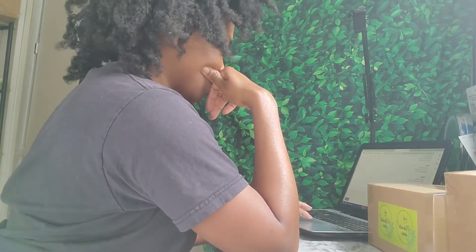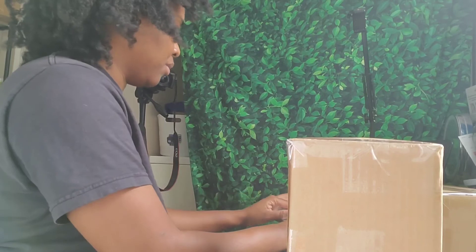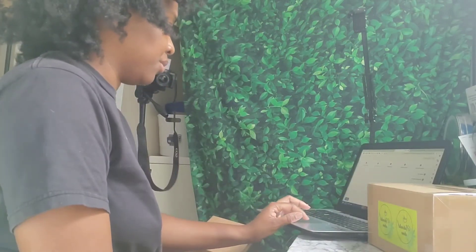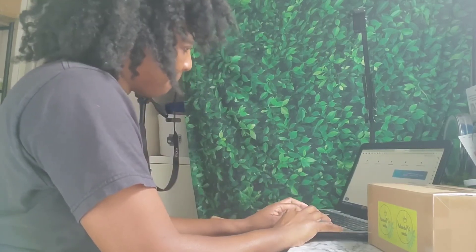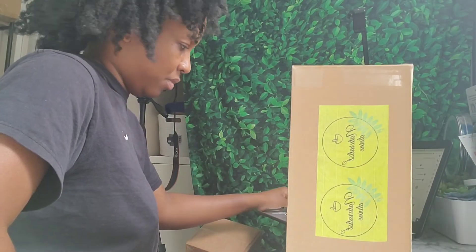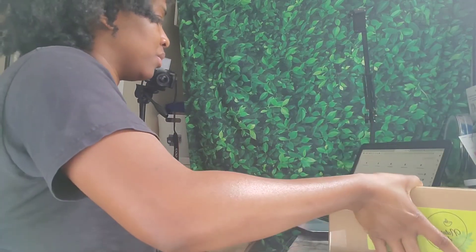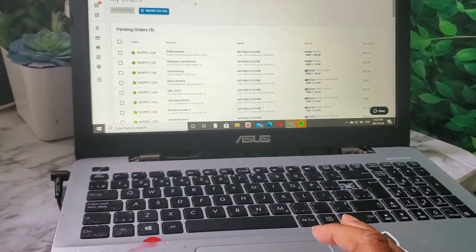I'm basically just putting in all the shipping information, like the weight of the box, so I can print the label. I'm going to do a full video on the shipping company I use here in Canada to ship to the U.S. If this is something you're interested in, don't forget to subscribe and click the post notification bell — you definitely want to hear about this shipping company I'm using to save money in my small business.